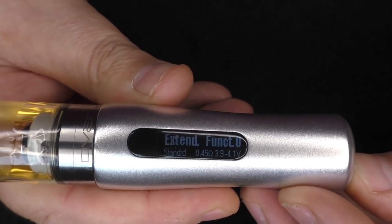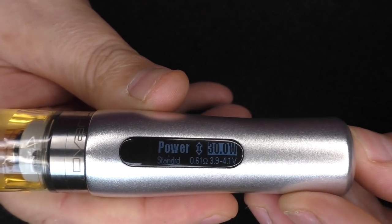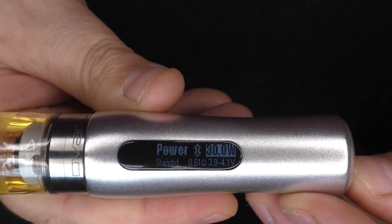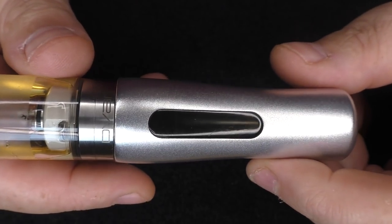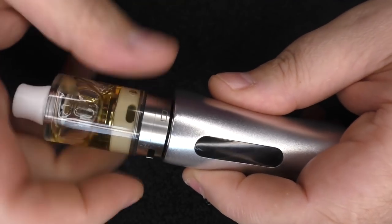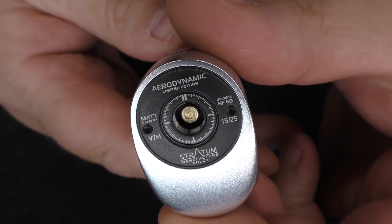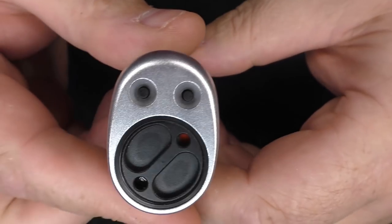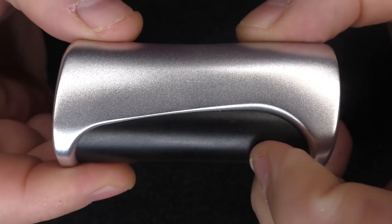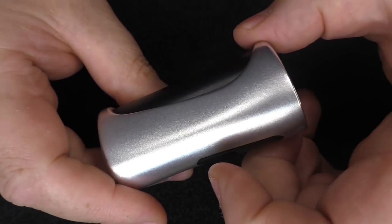As always with the DiCode, you just bring up the screen, push the button, and you can take yourself through the menu system. If you want to change the watts, just leave it for a second, it'll highlight, then use the up and down buttons as you see fit and push the fire button again. Buttons down the bottom, black stainless steel tube, and then the fire button all up here — that's it for the Stratum Aerodynamic.